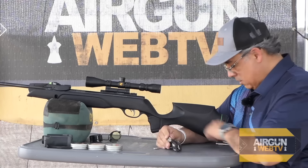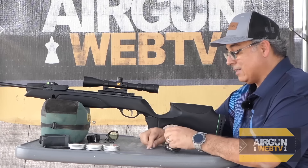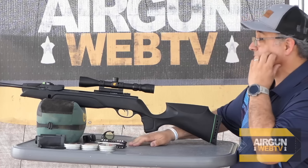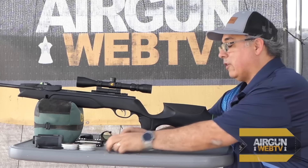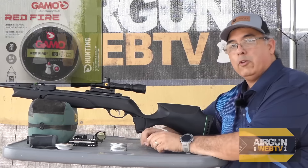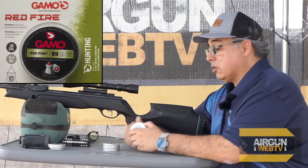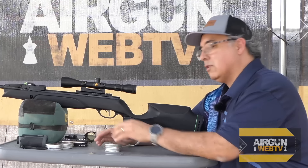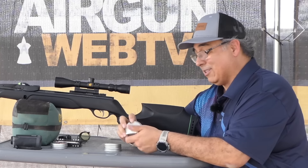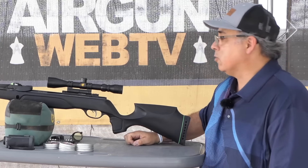Disclosure: I have not taken shot one with this gun — not a single shot has been through it. So we're going to learn together and see how this thing does. For this video I'm shooting just the Gamma Redfires. When we do our full review I'll go through a bunch of other pellets. Why the Redfires? Because in my experience they're really, really good pellets with the Gambo break barrels — not so much with the PCPs, but the break barrels, they do really well.